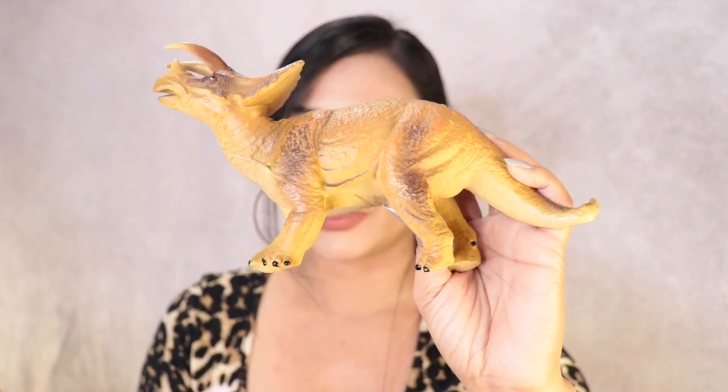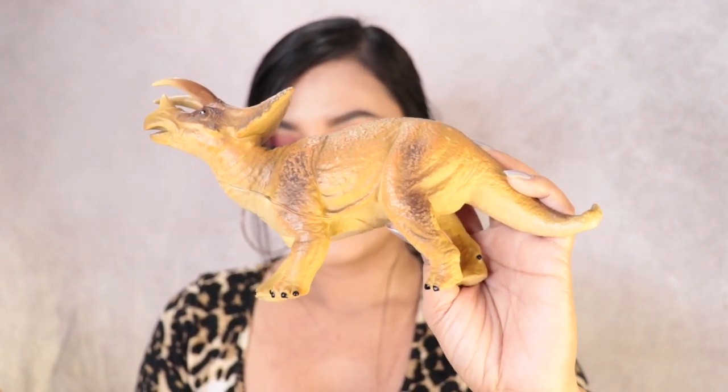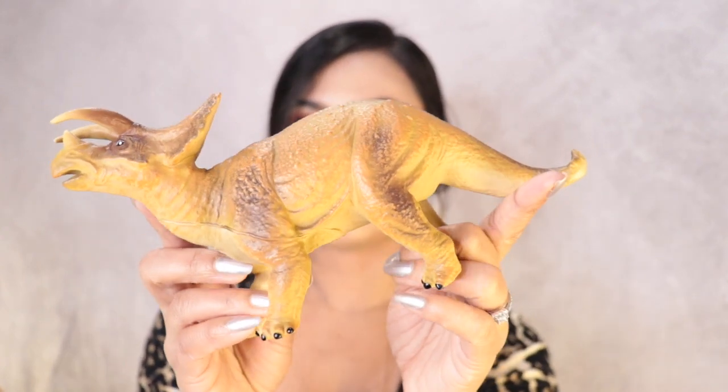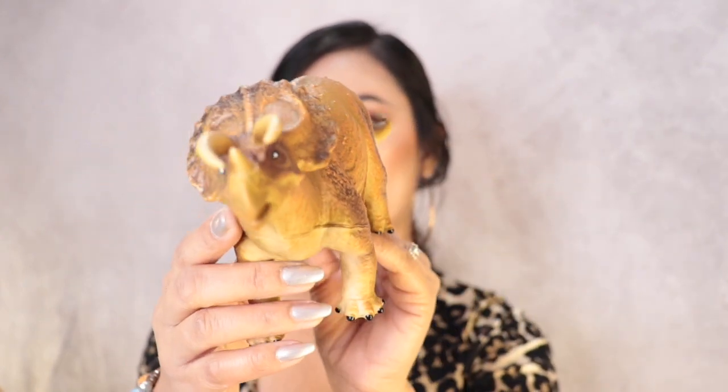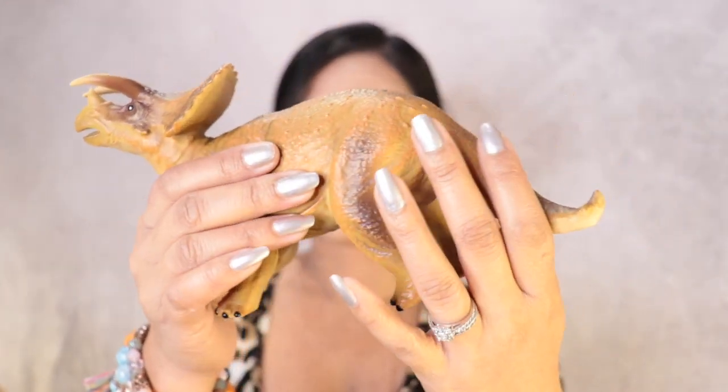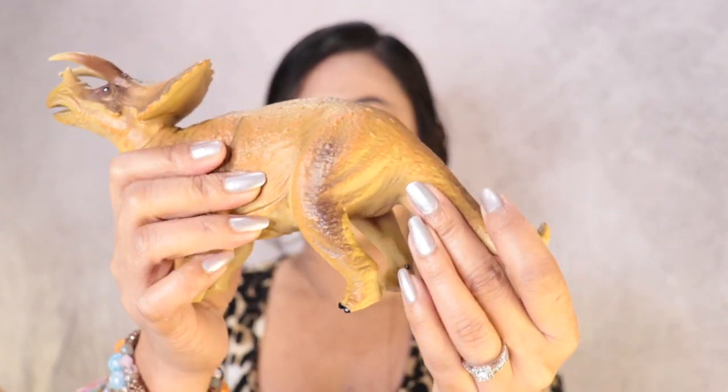The next dinosaur is this one right here — it's a brown color. The name of this one is Triceratops, and it's about 9.5 inches, which is a pretty good size. I love the material — it's really fancy.